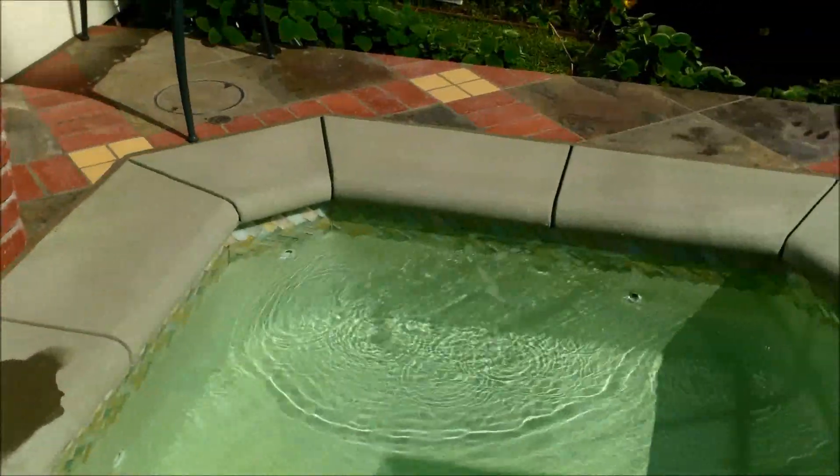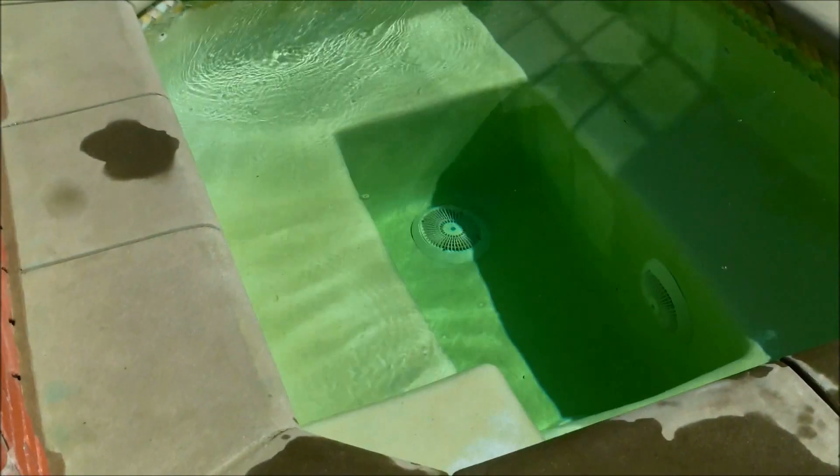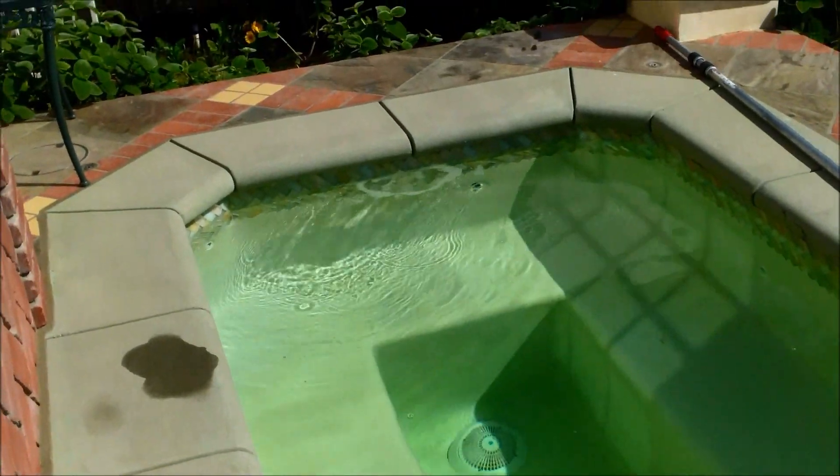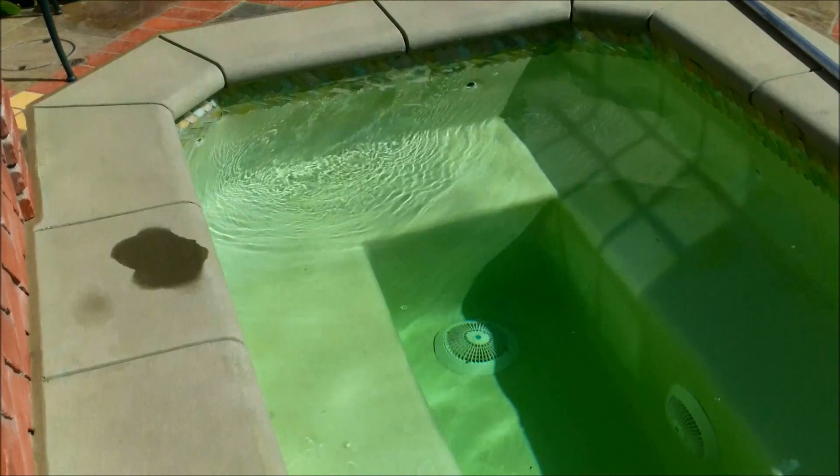The water will remain clear, but you can see how the metal activates with chlorine and changes the color. You can actually see more of the green tint now that more time has passed, and it definitely has a reaction to some kind of metal in the water.